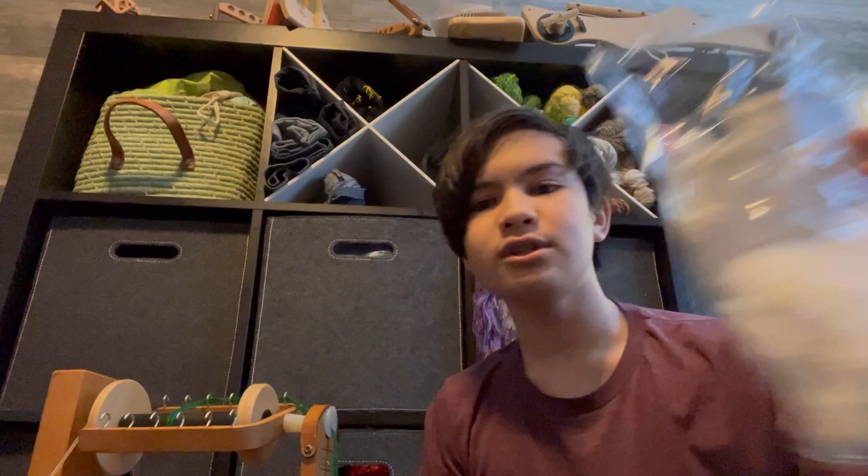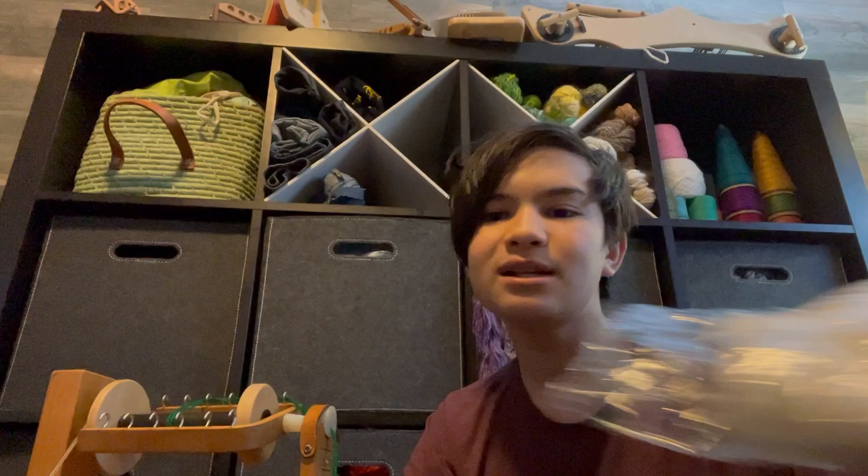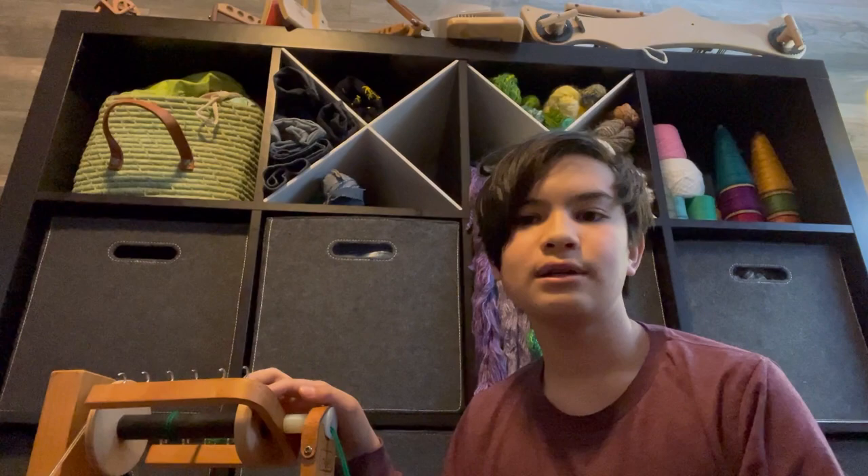Welcome back to Fiber by Nature. Today it's been really rainy and gloomy outside so I figured I'd sit down and teach you guys how to spin something. Today I'm going to show you how to spin some silk hankies. For those of you who don't know what they are, they are basically stretched out silk cocoons. They're really fun and easy to spin. I do have a video on this that I made ages ago, but this is going to be a little updated with more tips and tricks. I'll also be using a wheel, whereas in the last video I used a spindle.